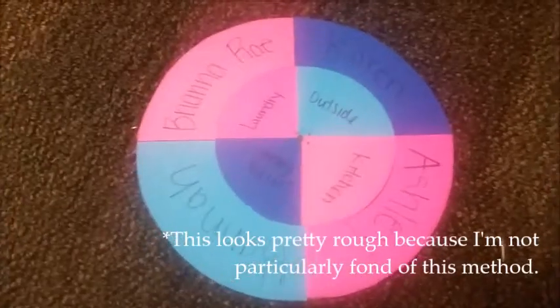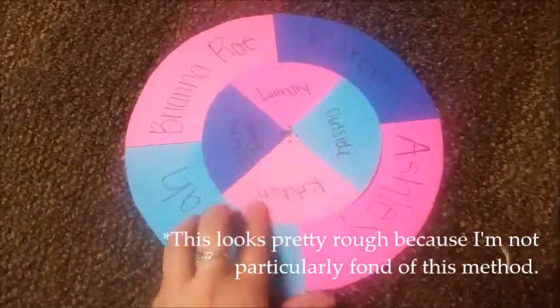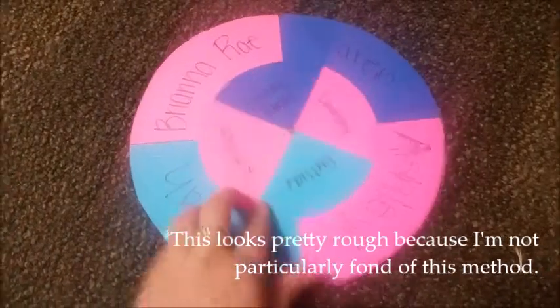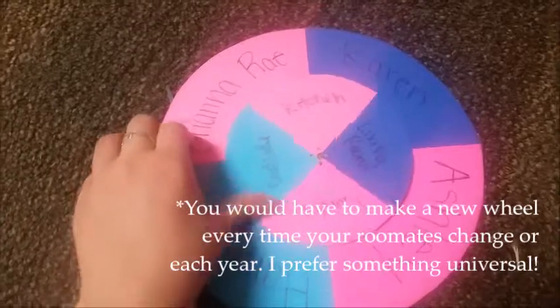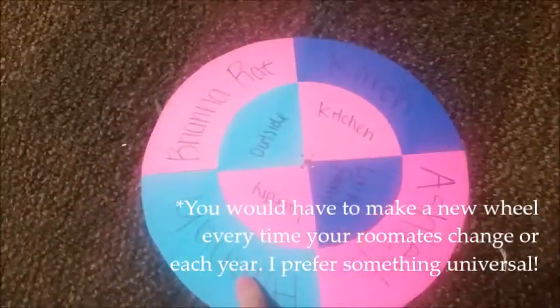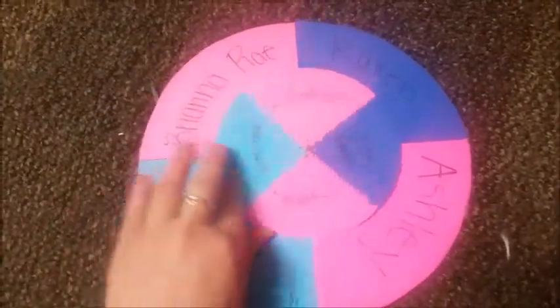There's also this option for this cute spinning chore wheel, which I made out of mostly cardstock. You could decorate it pretty much however you want with stickers and etc., but it will actually spin and all the names of your roommates will be on it and all the chores as well.